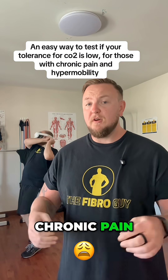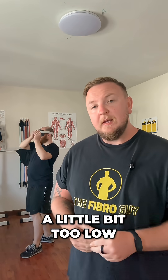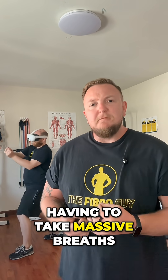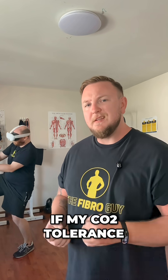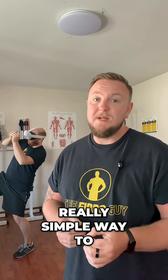For those of you with heightened mobility and chronic pain, especially things like POTS, we did mention a while ago about carbon dioxide levels and how when your CO2 gets a little bit too low, it can be more difficult to get the oxygen out of your blood, which obviously is going to come with a lot of issues. So for those of you who do get a lot of air hunger, constantly yawning, having to take massive breaths, especially when you're talking — you have asked: how do we test if my CO2 tolerance is lower than it should be? This is a really simple way to test it.